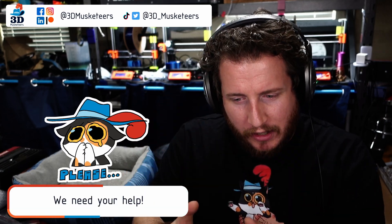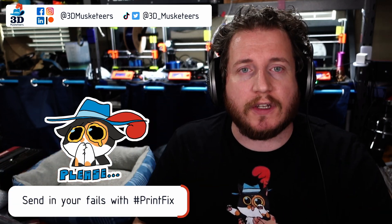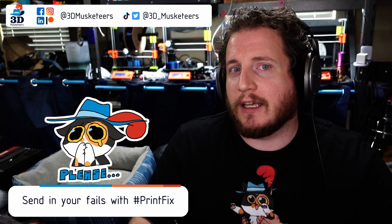Hey y'all, welcome back to the channel and welcome back to getting your printers printing with purpose right here with 3D Musketeers and the series Print Fix Friday. If you are dealing with problems with your 3D printers, you can reach out to us by sliding into those DMs or tagging us on any of the social medias. I mainly watch Twitter and YouTube, so use either one of those to get my attention — that's normally the best way.